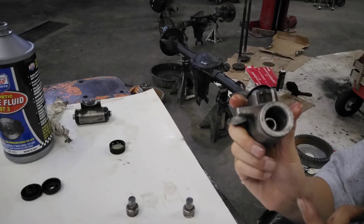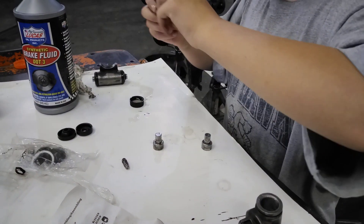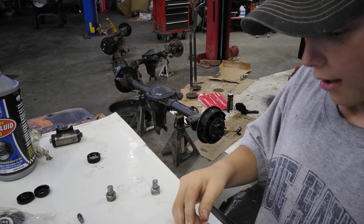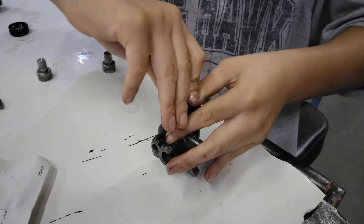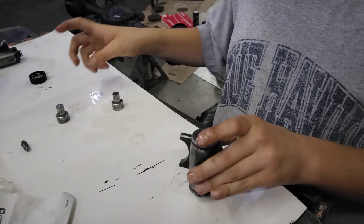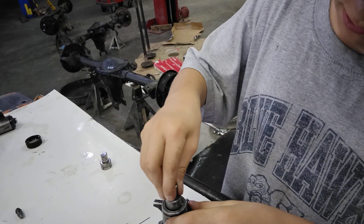It's nice and seated in there now, as you can see. So now what you're gonna do next is take another one of those caps and then soak it in DOT3 brake fluid. And then you're gonna slide it in here, just like the other one, until it's about flush with the end of this thing, just like the other side. Okay, so that's about flush. Next, you should soak these in brake fluid and just get them all ready.